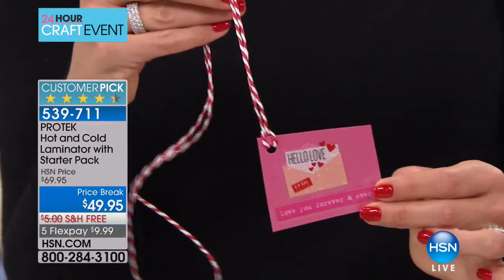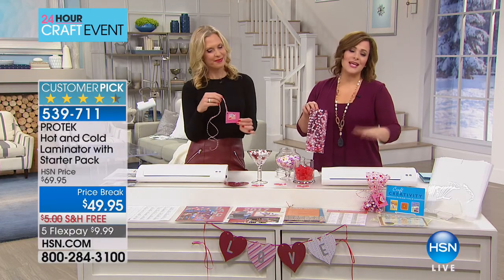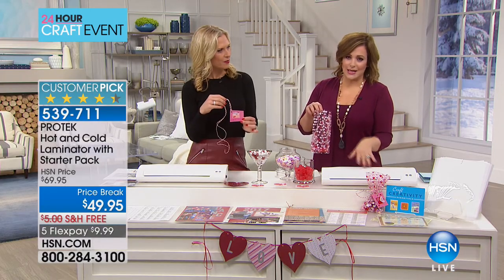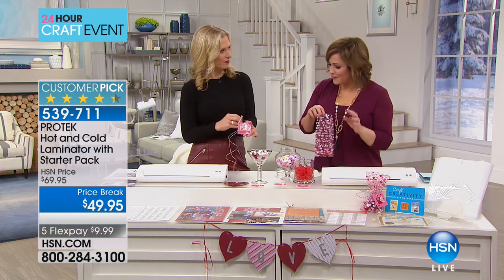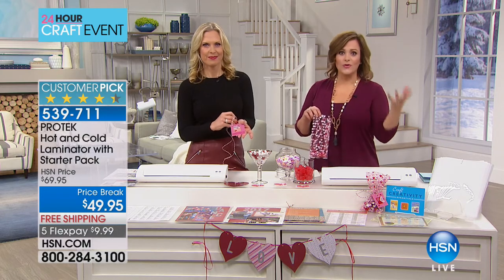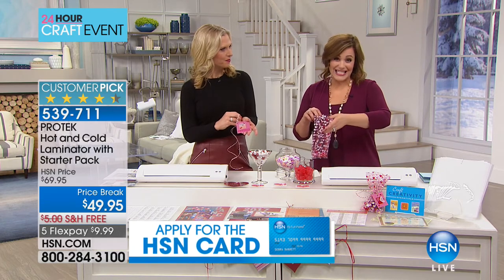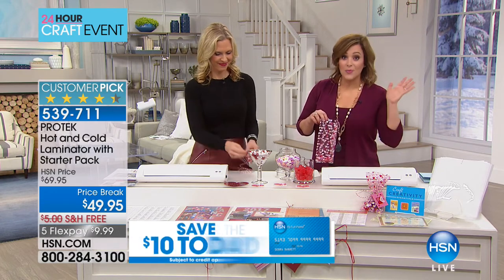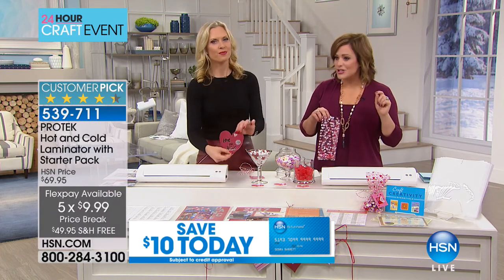For people truly into crafting, this is a powerful machine that people will love. If you have a home business, you'll love it too. Crafters, this is adding another dimension — another way to protect your wonderful creations. This is something you want to add to your craft room. At this price today, $10 to get it home, not a penny more, free shipping. Today's the day — it is the lowest price we've ever done.